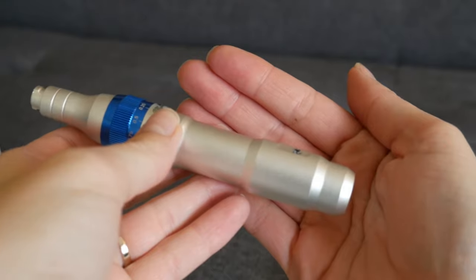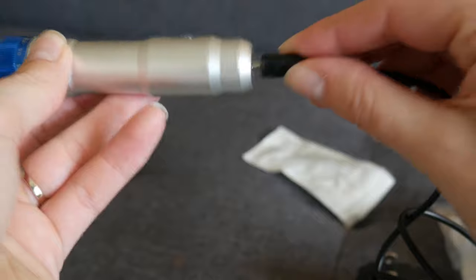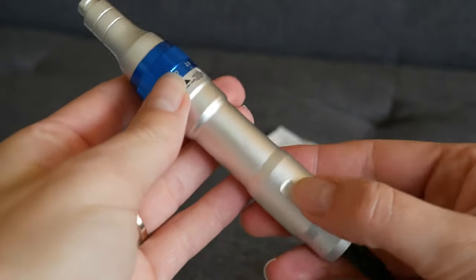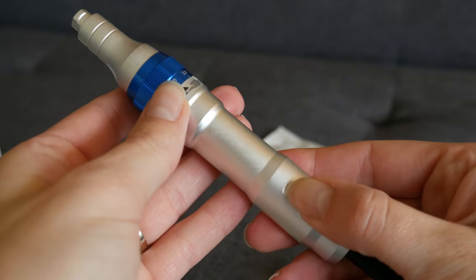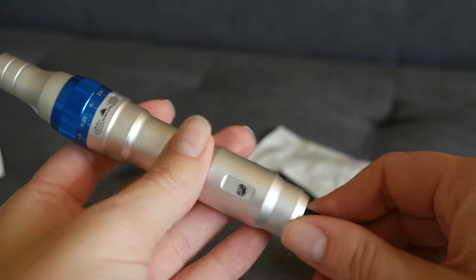This pen is chargeable, so you can just plug in the charger, hook it in, and use it, and it will turn on. You hold down the button and it turns on. Obviously, I don't have it plugged in right now, but you hold it down and it will turn on.